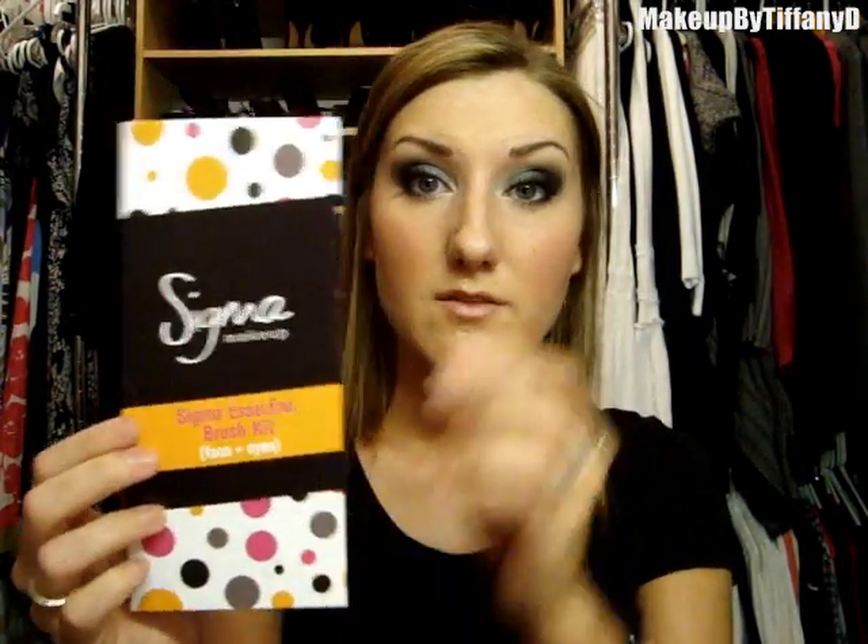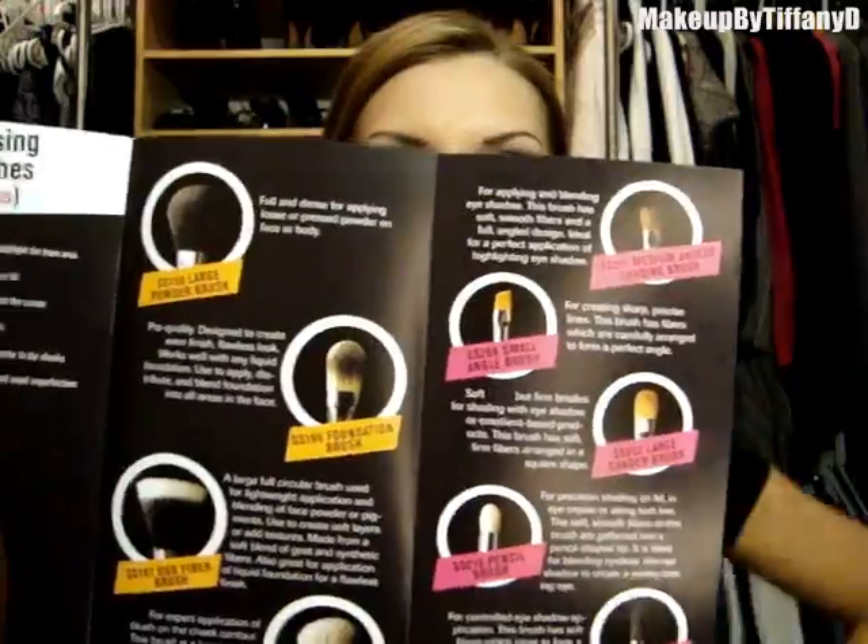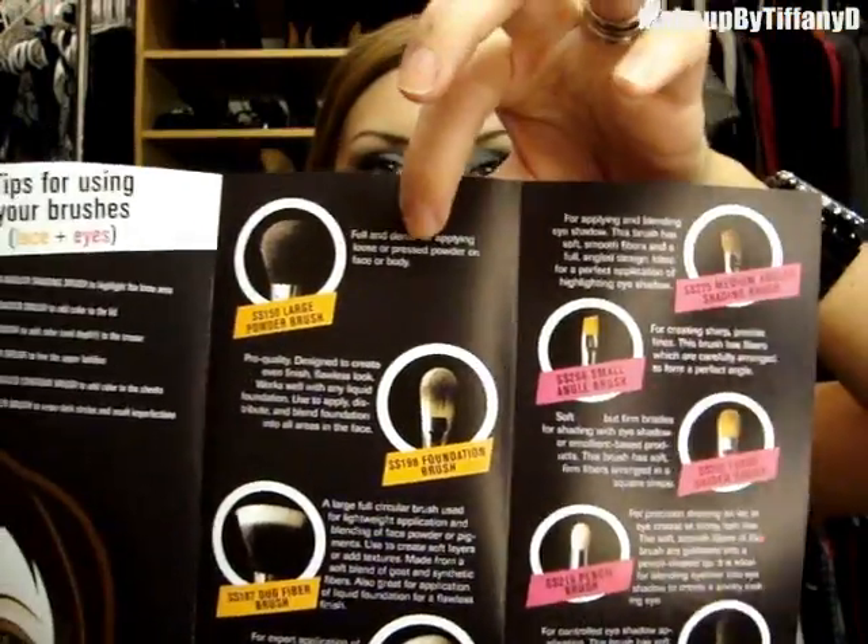She includes brochures for each kit, which is totally cool. This one says Sigma Essential Brush Kit — Face and Eyes — and gives you an overview of all the brushes. It shows what the website looks like, and next to every brush it has how to use it, so if you're unsure it's spelled out for you. There's also a little card about caring for your brushes.